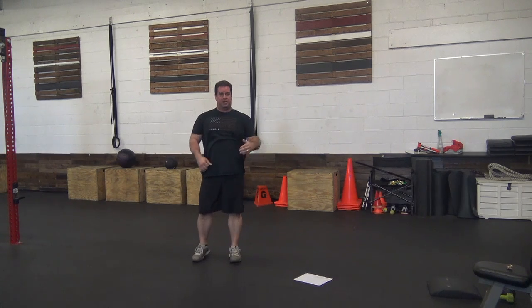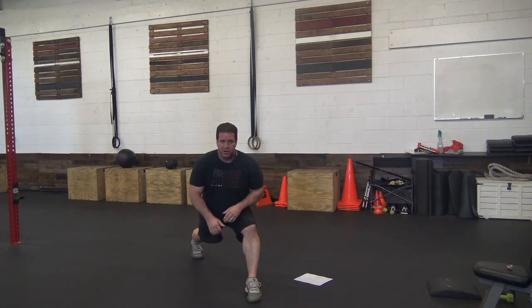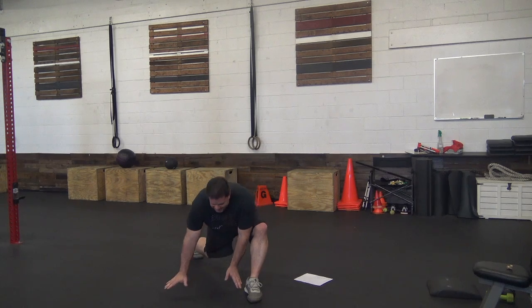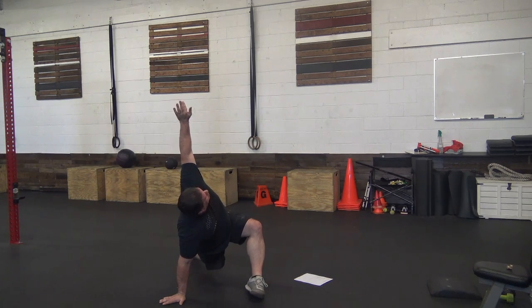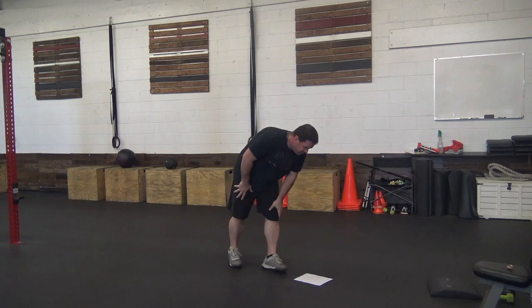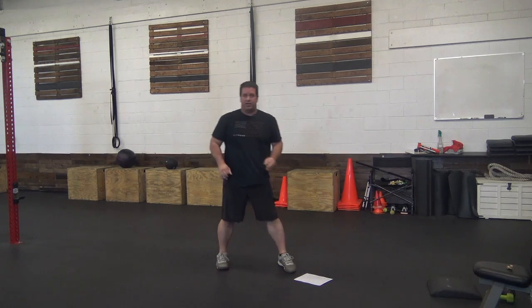The last bit of the warm-up is the runner stretch — six of those, so it's three on each leg. We're going to step out as far as we can in our lunge, stretch our groin, get our hands on the inside if we can. Extra points if you can rotate up to the sky on the inside. That's our warm-up.